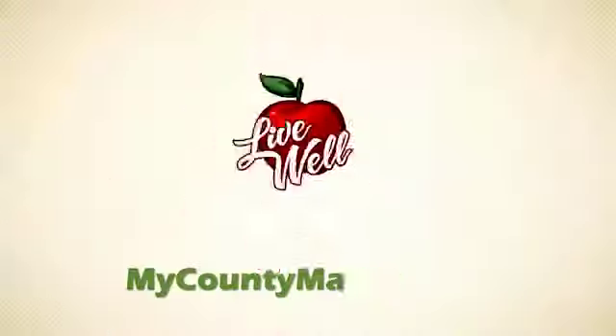For the complete recipe and more quick weeknight meal ideas, go to the Live Well blog at mycountymarket.com.